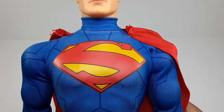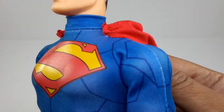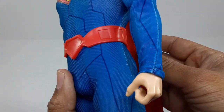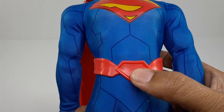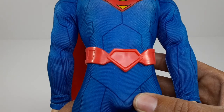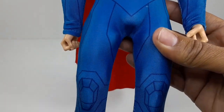The S right here on the chest came out very nice. I do like all these little patterns — look at that, that looks very nice. The hands right here, the little belt. I wish there would have been an S right here — like engraved in here would have been cool — but it looks alright. All this right here, that looks very nice.